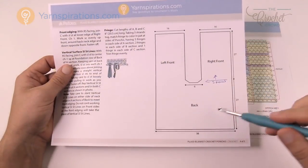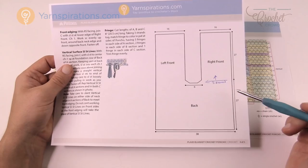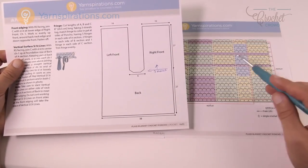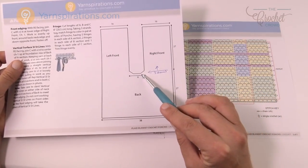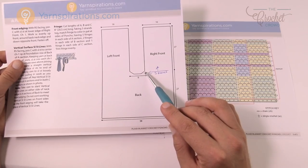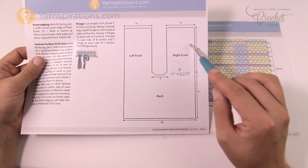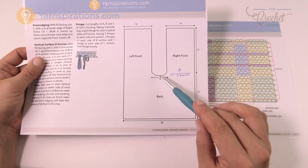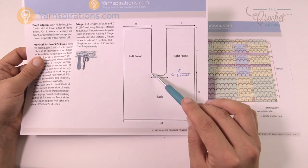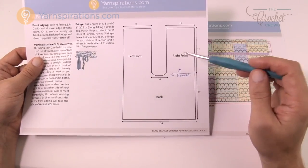Do you notice there is a chamfer — like an angle going off? What's going to happen is it'll have you start on the right side, go to a certain number of stitches, then stop and do single crochet two together to create this shaping — only for three rows. Then you'll do all of the right side. Then you come back and do the left side, starting with two together for three rows, and work your way up.